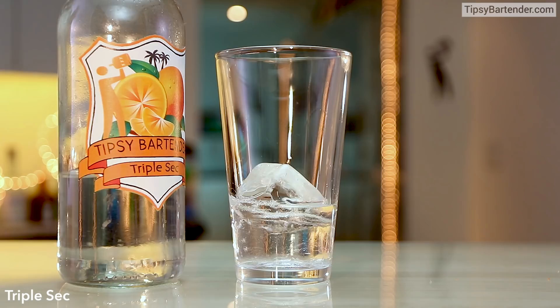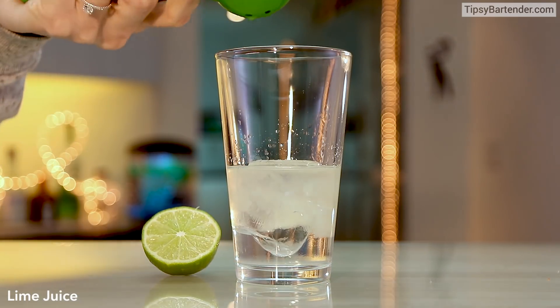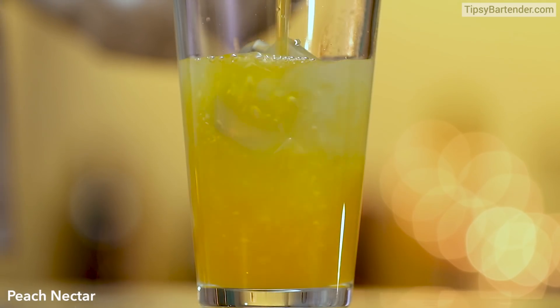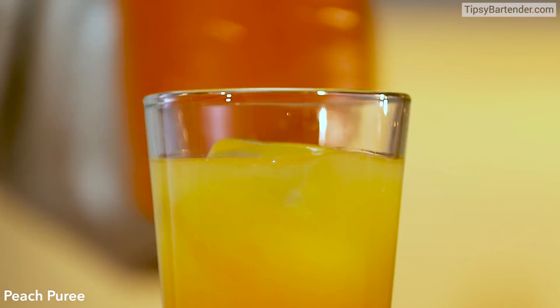All right, so now mixing glass, followed by some tequila. Come behind the tequila with some triple sec, follow the triple sec with some fresh squeezed lime juice. Follow the fresh squeezed lime juice with — come on — peach nectar, beautiful. Now we give this a little bit of peach puree mix, add it in too.